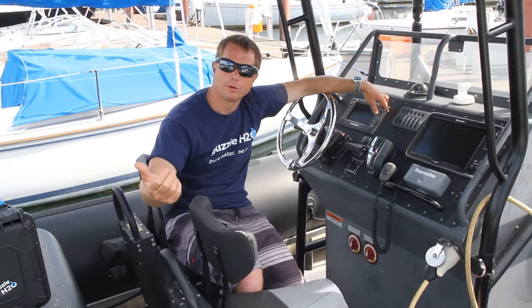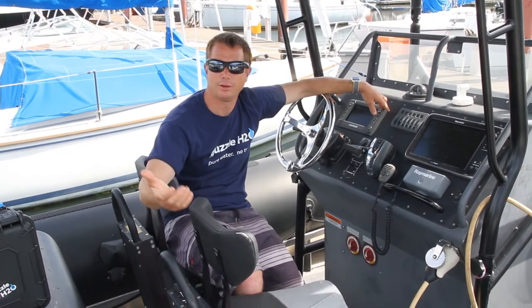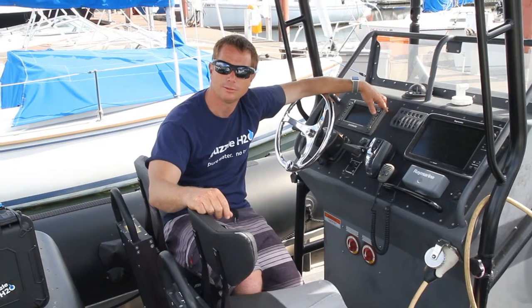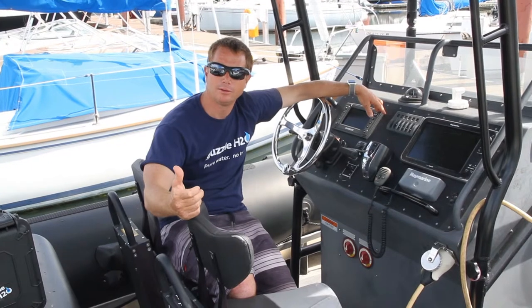This system works great on TP-52s, J-70s, Melges 24s, and is really good for supporting junior sailing programs. We've had it used for stand-up paddle races, outrigger races — all those kinds of events that like to have support teams.